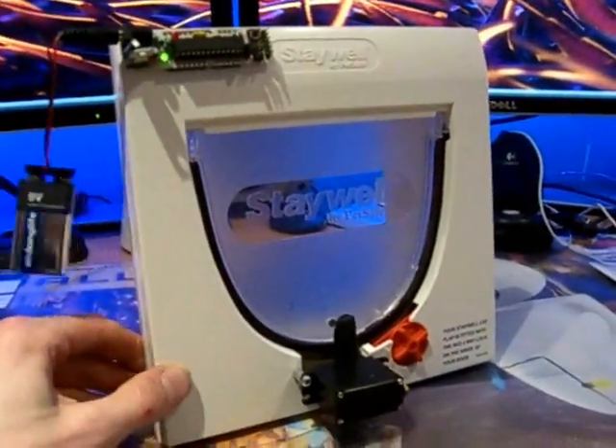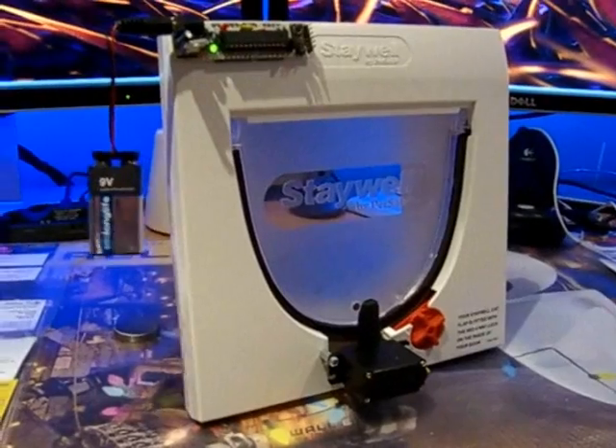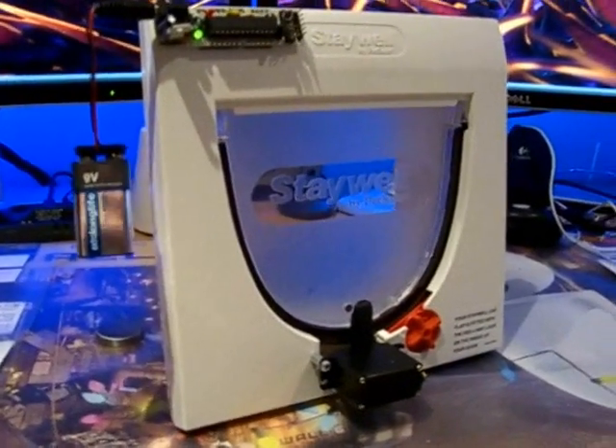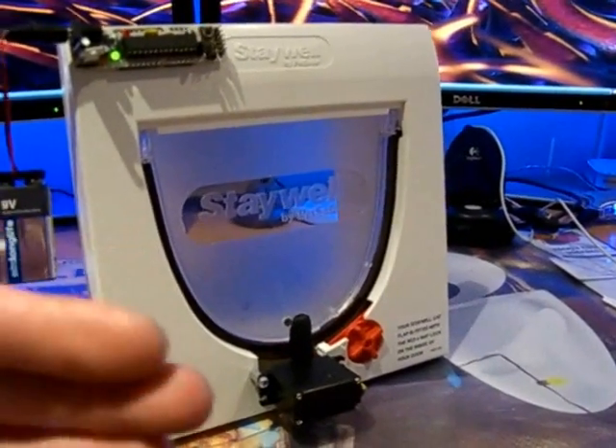So there we have it. It's fairly basic — a few little lines of code on the Arduino. But hopefully it should let our cats in and no one else in, and hopefully the door won't get caught or stuck on the latch in the wrong position.